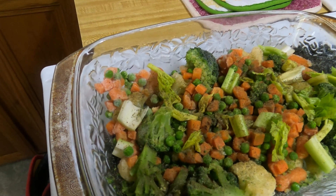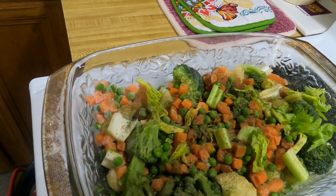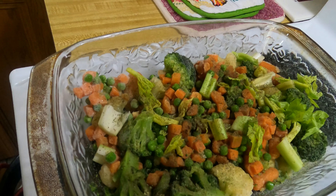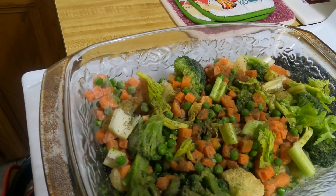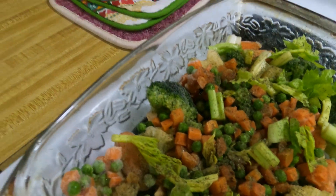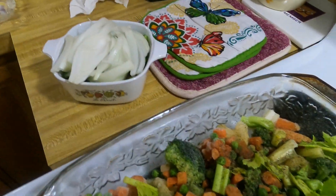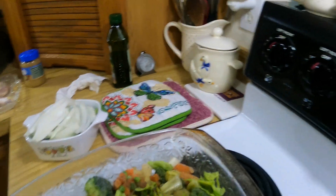I'm putting it in here and I got some celery, I'm gonna put some onions, some bell pepper, and I got some mushrooms I'm gonna put in here too. I'm going to layer it, then season the chicken. Let me get y'all situated so y'all can watch me.